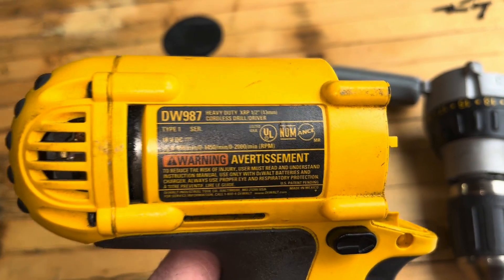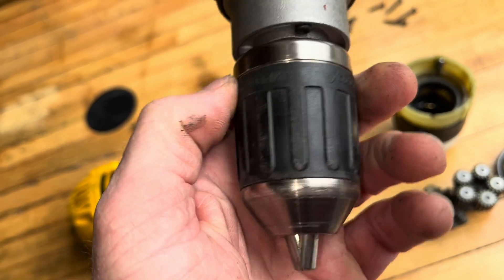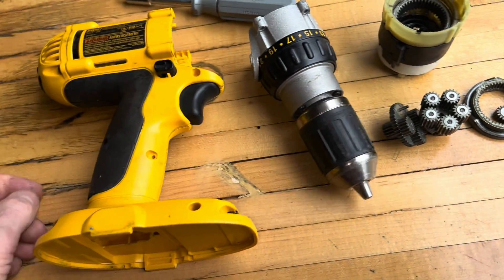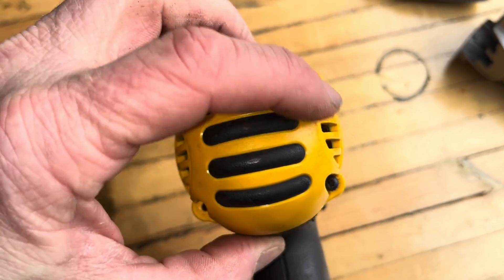This is a DW987 model. Interestingly enough, this is a Jacobs on the end of that. I'm just getting these back ones off of here. I've got two of them off so far. Get these other right two off.